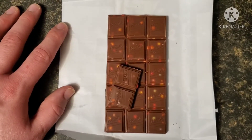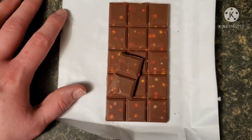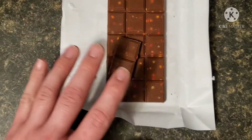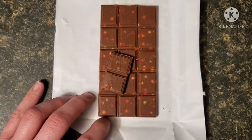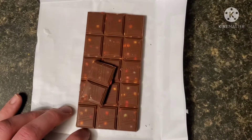Is it as good as normal Smarties? So-so. I'll be right back after I eat my share, and then I'll tell you if it's good enough.